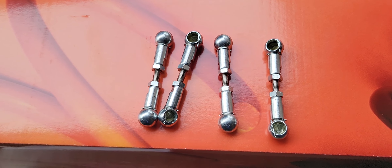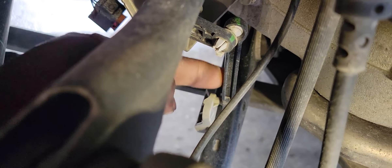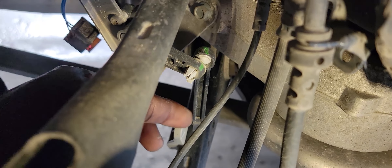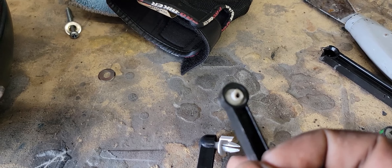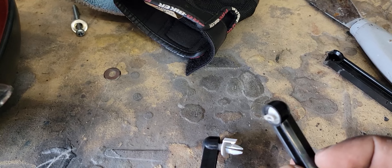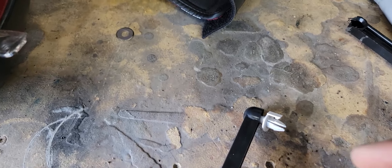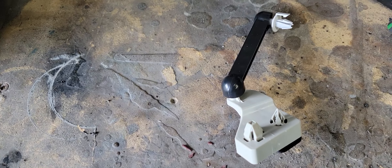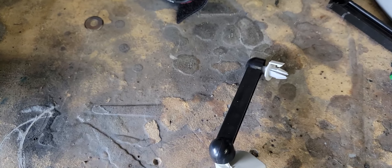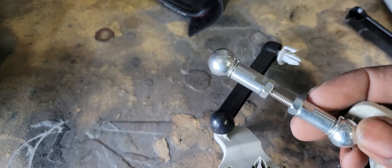I attempted to remove the end link right here. This little clip holds it in, and the other piece is on right here. I attempted to remove it from the car and here's the result — that thing is in there so tight. I had to go buy a new arm. All that was broken was this one little clip, but I had to buy a whole new arm. Good thing BMW hooked me up — I just need this one little clip because I'm replacing it anyway.